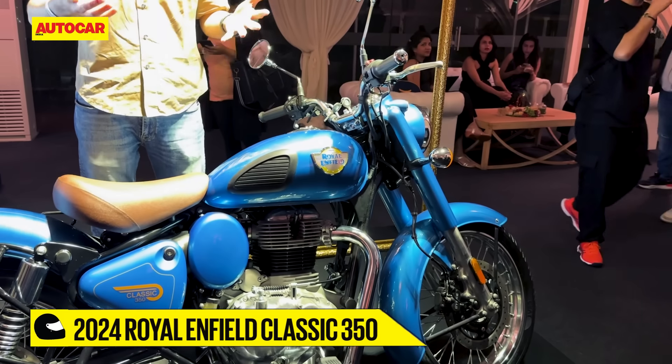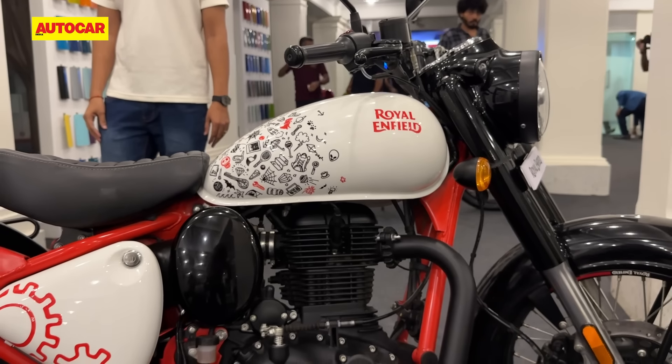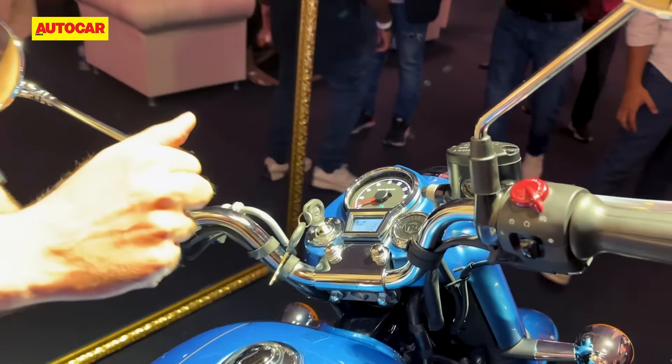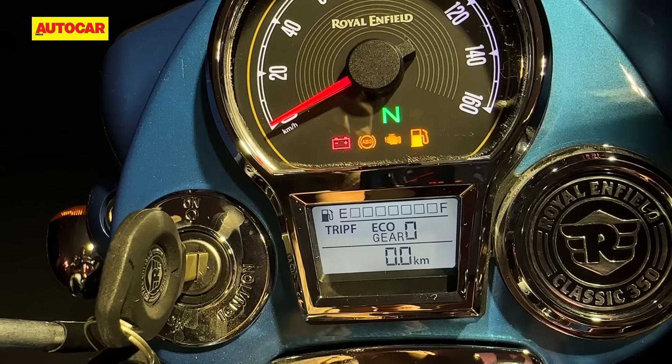Let me quickly run you through what the changes are. First of all, the bike gets new colour schemes — there are seven schemes in total. But there is something interesting happening at the instrument cluster, something we've been asking for for a long time: a gear position indicator right there.